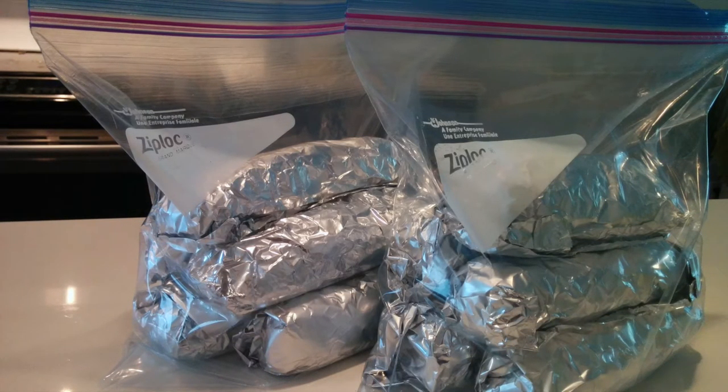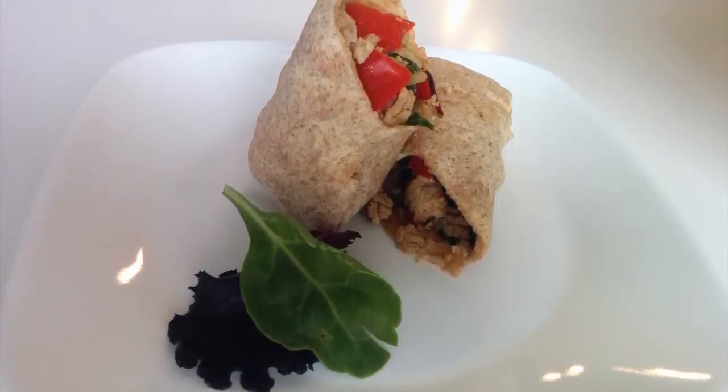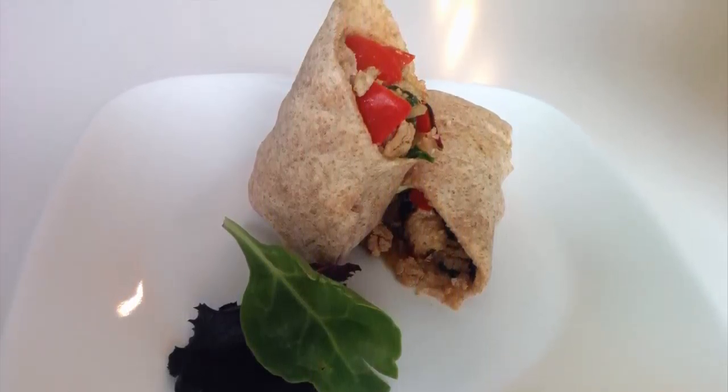Place the burrito in the microwave for two minutes, then enjoy a quick and easy breakfast so that you can get on your way with your day.